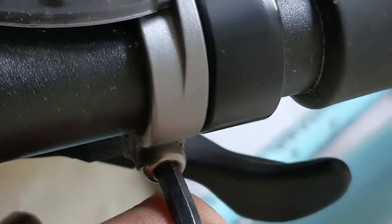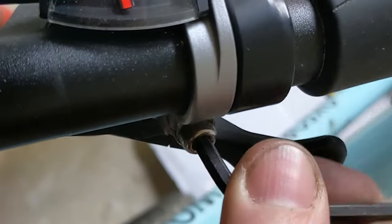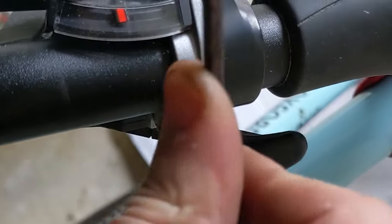Another trick is to ever so slightly loosen the clamp bolts for the brake levers and gear shifters, so that if they do get a knock, instead of something snapping off they just move around the handlebar.